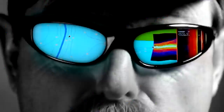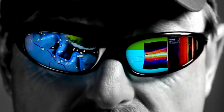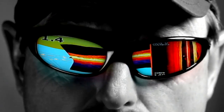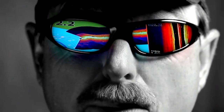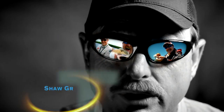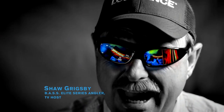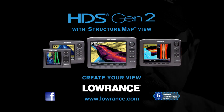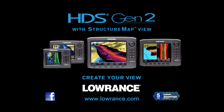The clock's ticking. If you want to win like me, change your view. You've got to check out the new HDS Gen 2 from Lowrance — it's so much faster, and the new StructureScan feature makes my maps come to life. It puts everything in perspective. I'm Shaw Grigsby. Create your view with HDS Gen 2 and StructureScan.